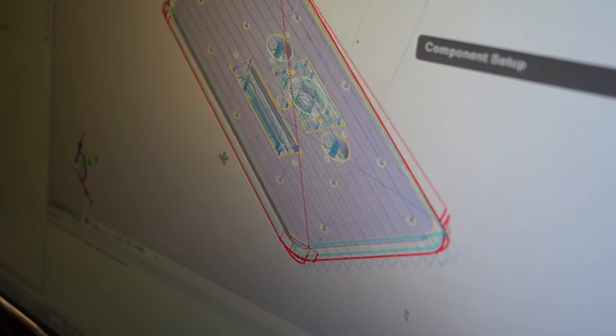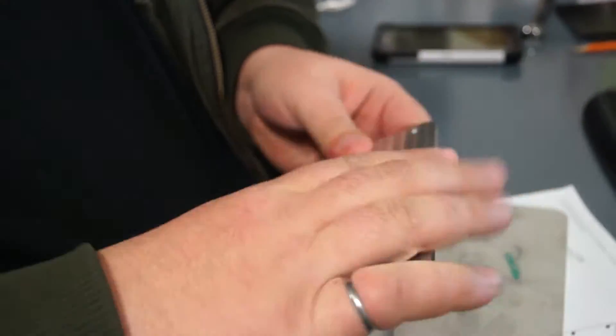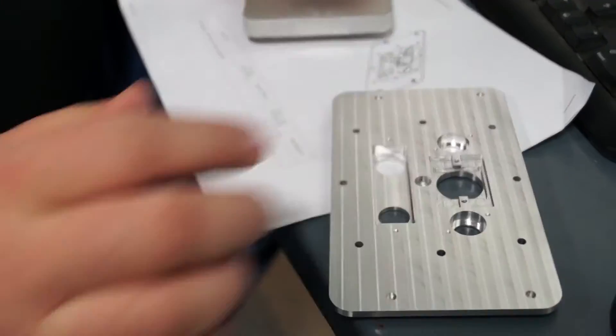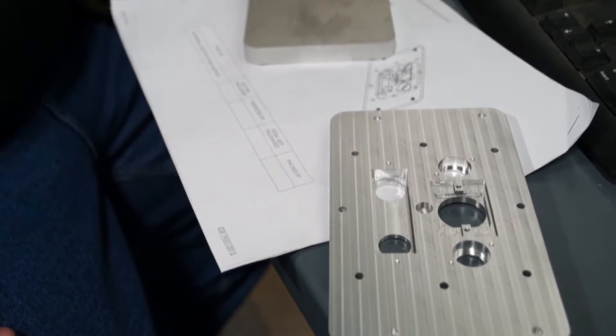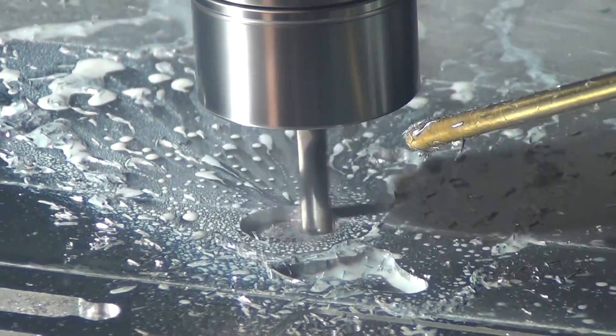After sending in your design, we can CNC machine your enclosure, panel, bus bar or standalone machined part from our offering of stocked sheet metal or bar stock. CNC machining is ideal for panels that require pockets, grooves or chamfers.